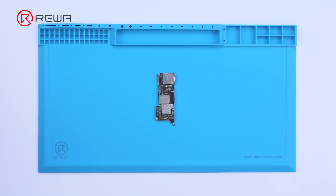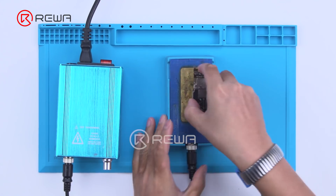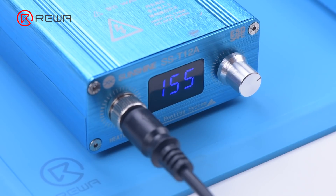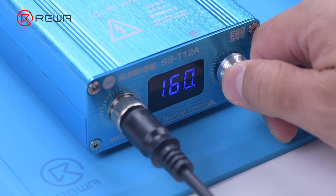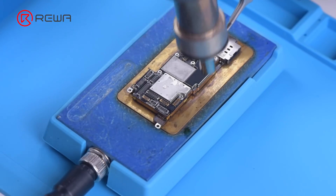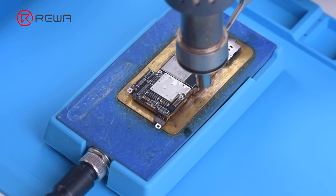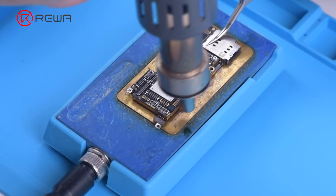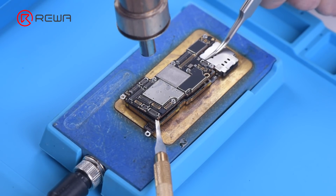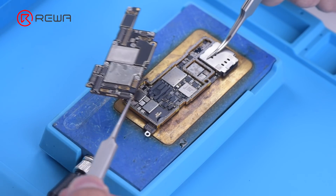Since the dedicated heating platform for iPhone 13 Pro has not come out yet, we use a universal heating platform at 170 degrees Celsius for separation, because the middle layer of iPhone 13 lineup's motherboard still uses middle temperature solder paste for soldering. Add heat with a hot air gun at 330 degrees Celsius around the motherboard when the temperature of the heating platform reaches 150 degrees Celsius. As the logic board becomes loose, remove the logic board with tweezers. Please do not damage surrounding components while removing.